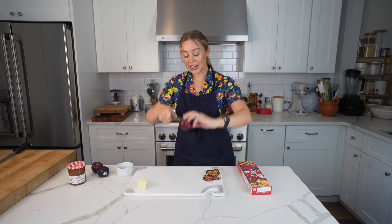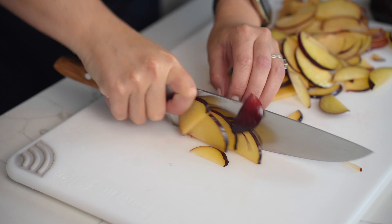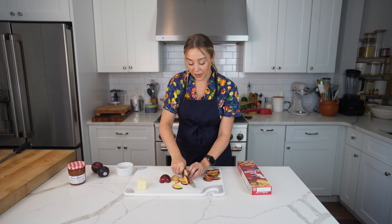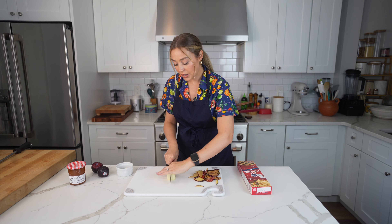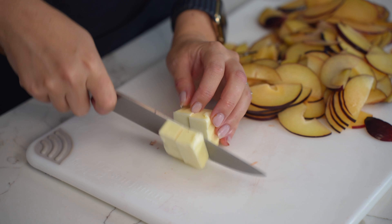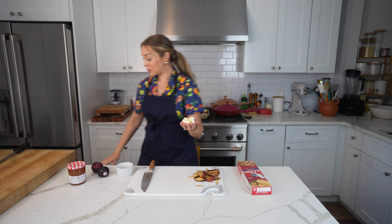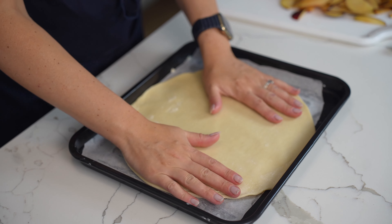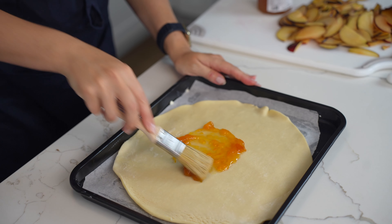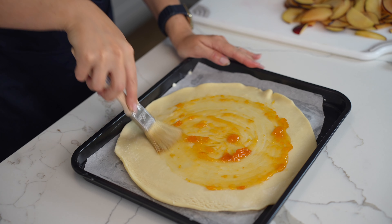Plums are not very hard to cut. Take your knife around, open it, and remove the pit. Then lay them flat and cut into thin slices. What's really cool about the galette is you can make it with any fruit you want. We're going to cut the butter into small cubes to place in the galette, like how you place butter cubes in an apple pie. Keep these in the fridge so they stay nice and cold. Now we'll unroll our pie crust and brush a little glaze on the bottom just so everything sticks together, leaving a border around the edge so we can fold it.